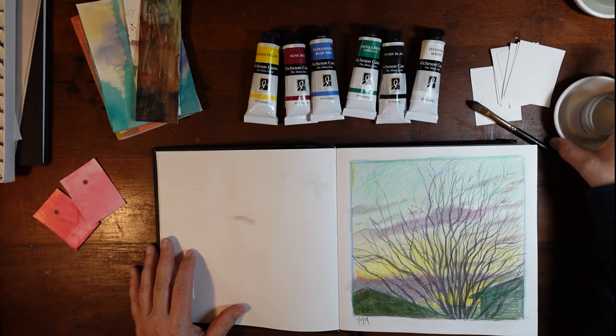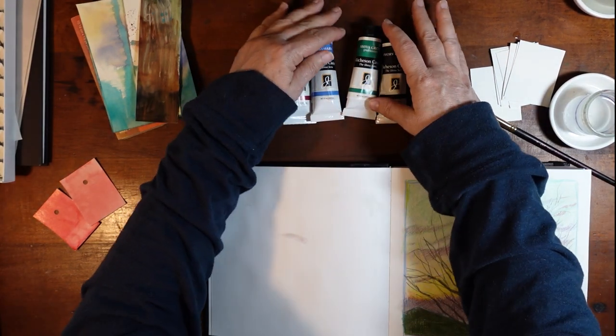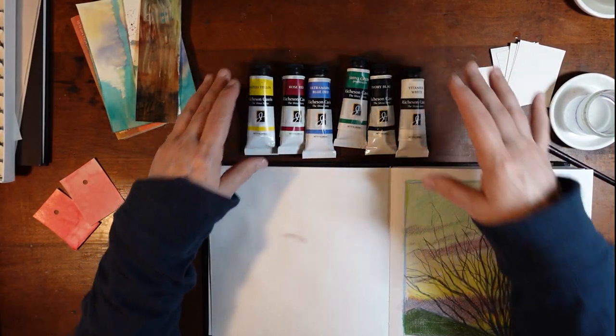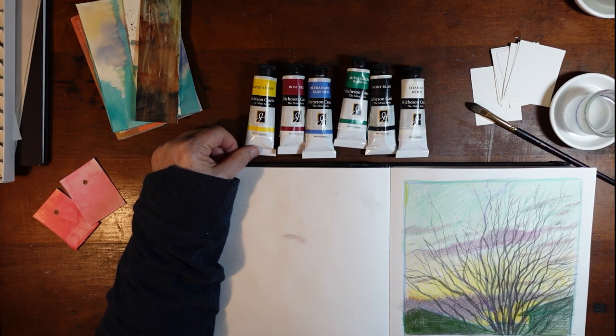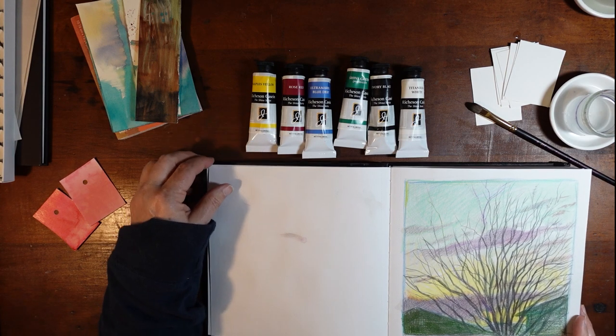I remembered that in buying the Richardson K-Scene paints, I had not swatched them. I think I promised to swatch them. I did open them up and mess with them a little bit. A couple of things I want to mention about these paints.